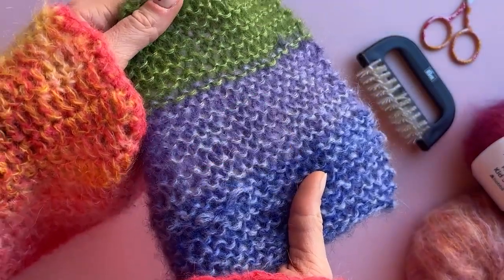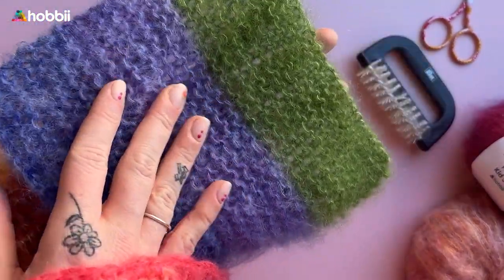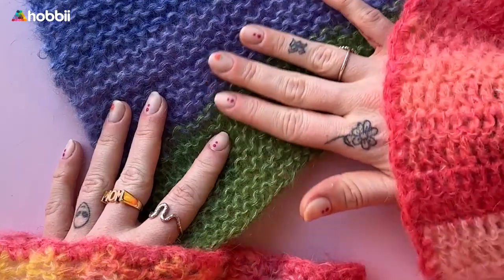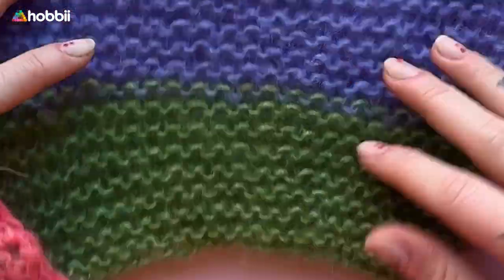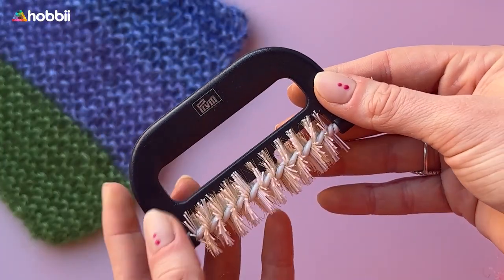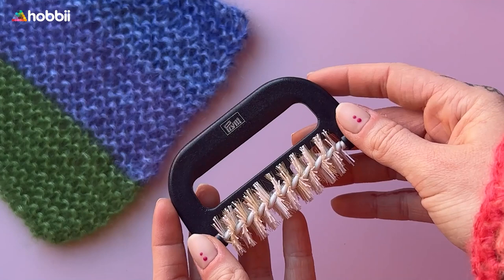Turn your mohair projects from looking flat to looking fluffy as clouds again with this amazing mohair brush. Now if you're tired of dealing with projects that have lost their fluffiness, this mohair brush is here to rescue your favorite sweater.